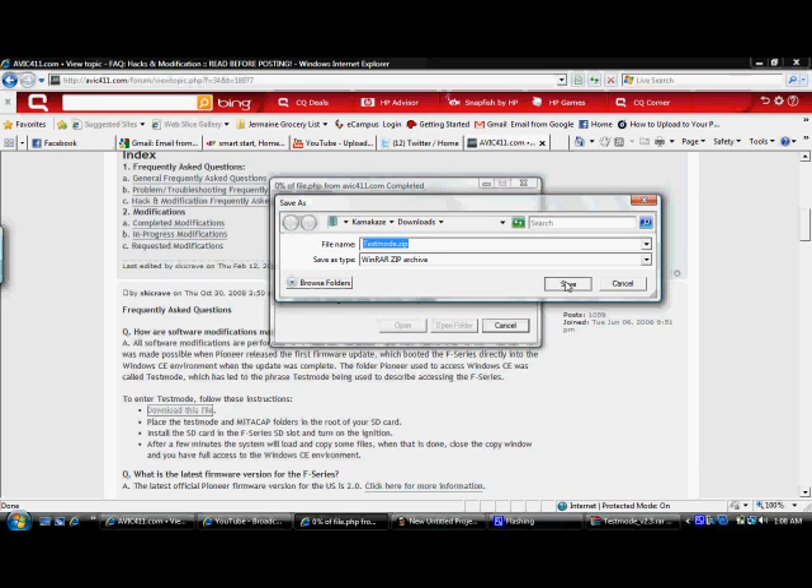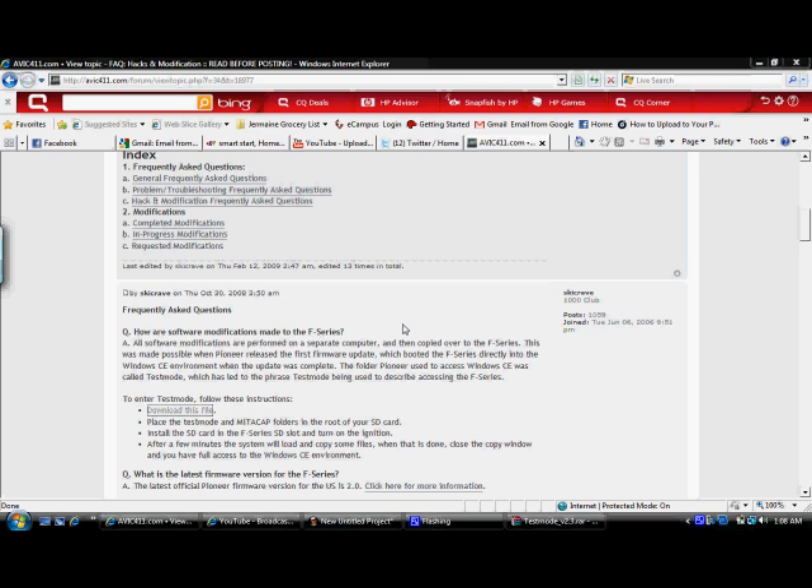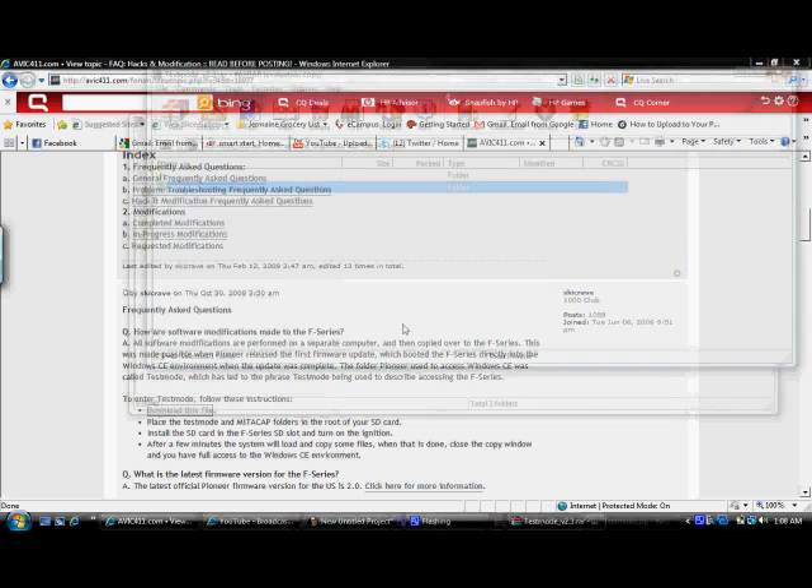I'm going to download this test mode zip. It should finish in a few seconds. Wait once that's downloaded.